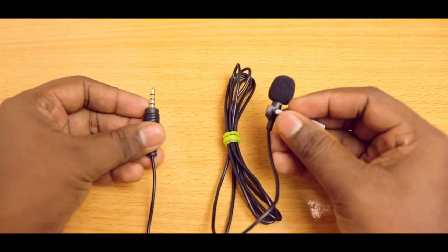Some of you may have used a smartphone mic, something like this. You would have noticed that when you connect this microphone to your smartphone, it works perfectly, but it doesn't work when you try to connect it to the PC. Let's see how to fix this.